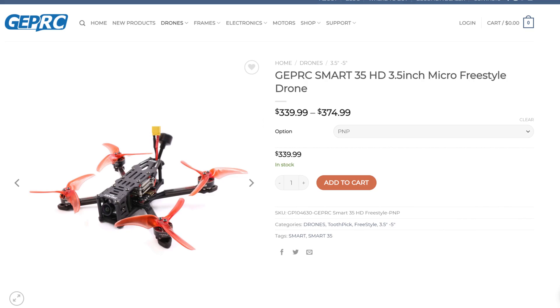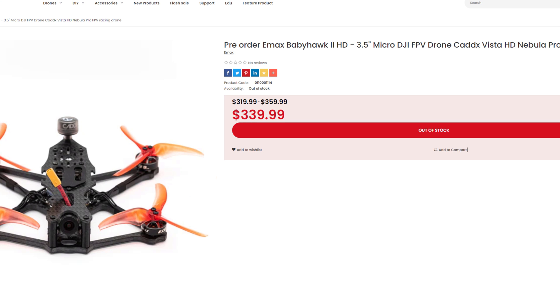Base pricing for the GEPRC Smart 35 HD plug-and-play, where you've got to add your own receiver, is $339. The EMAX comes in at $319. So you're paying a little bit more for an inferior camera, but you do get 10 amps more headroom on the ESC.